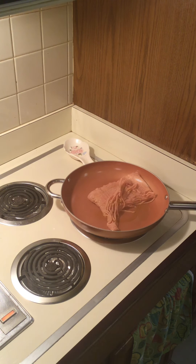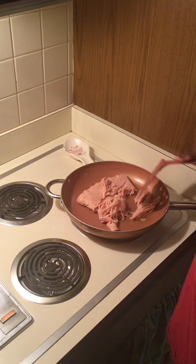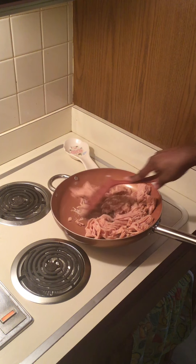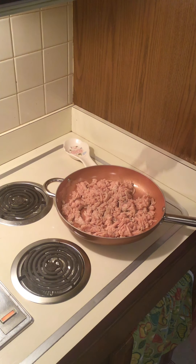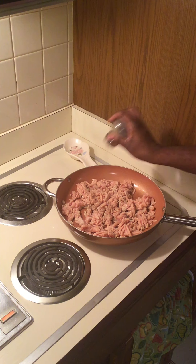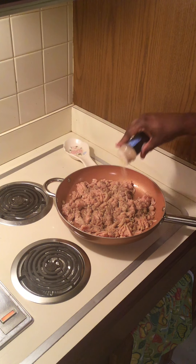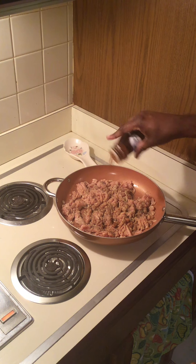The first thing you're going to want to do is heat up a pan with some olive oil, drop in one pound of ground chicken, and work that around making sure that the olive oil gets in there and it doesn't stick. After it's cooked for a little bit, you're going to want to add your seasoning with some black pepper, some garlic, and some chili powder.